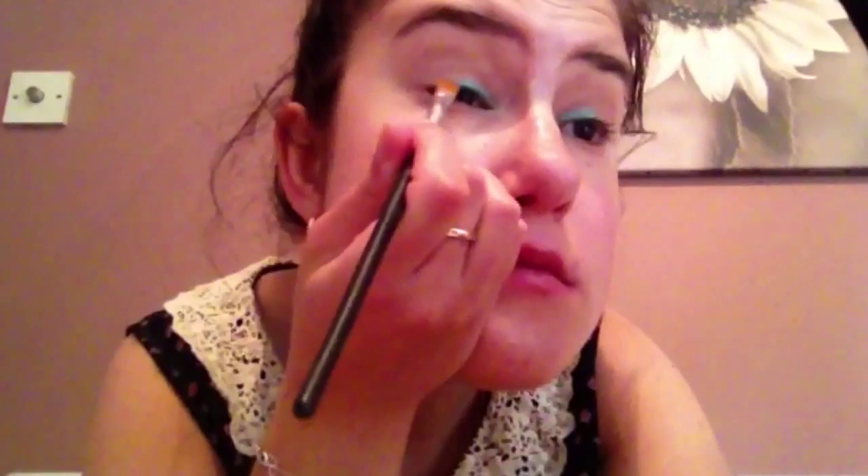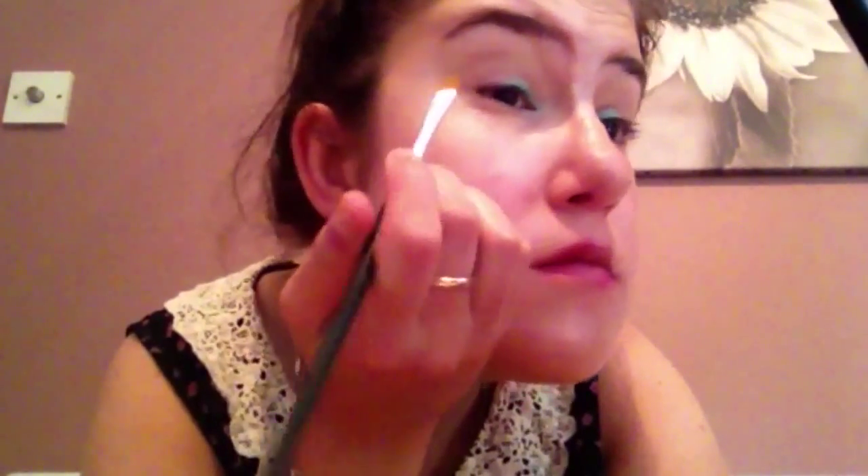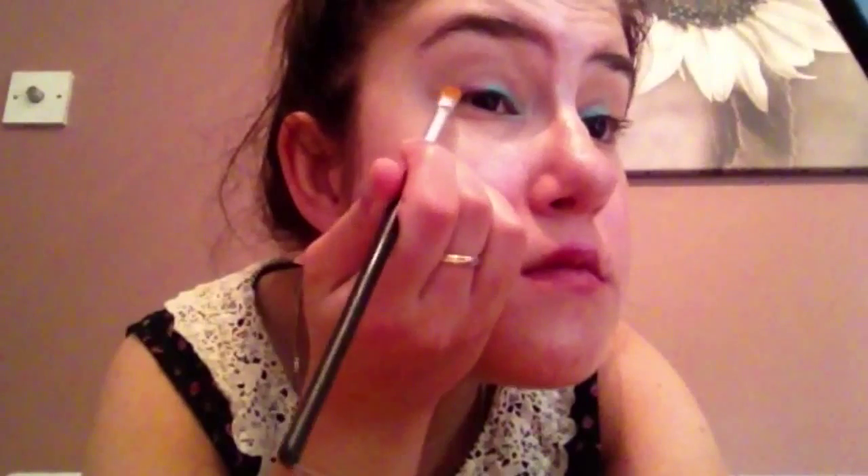Now I am taking the purple shade. I didn't like how light it was, so I switched it up with the dark and kept building it up, because it was very hard to get a good pigment with those purple colours.